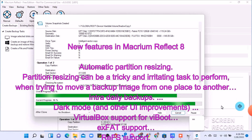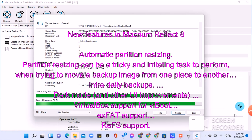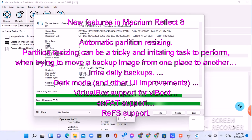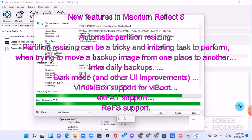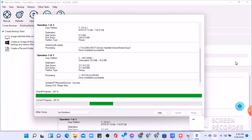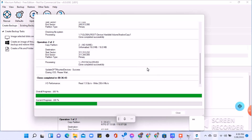Partition resizing can be a tricky and irritating task to perform when trying to move a backup image from one place to another. Intra-daily backups, dark mode and other UI improvements, VirtualBox support for vBoot, exFAT support, ReFS support. Macrium Reflect clone completed in 36 minutes and 43 seconds. Now click OK, then click close from the bottom right side.